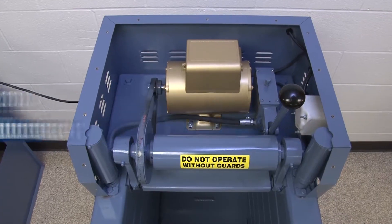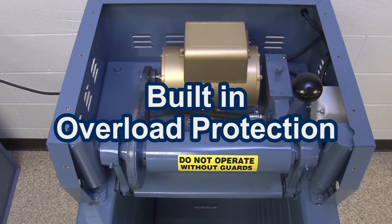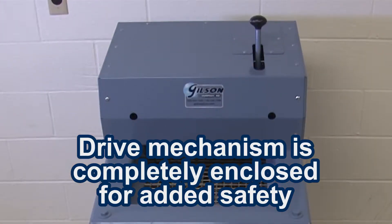The powerful half horsepower motor and drive mechanism has built-in overload protection and is completely enclosed for added safety.